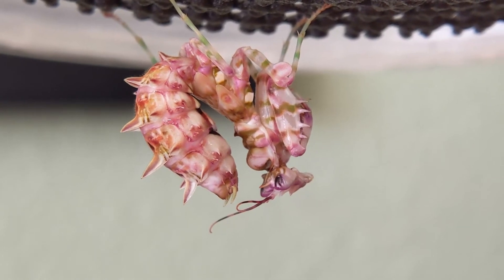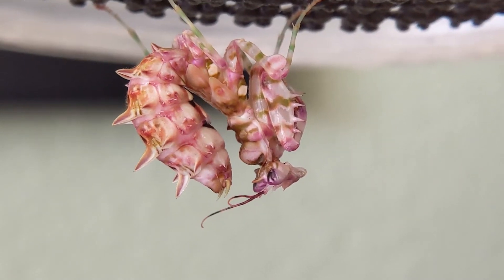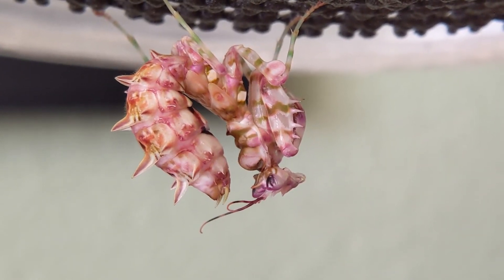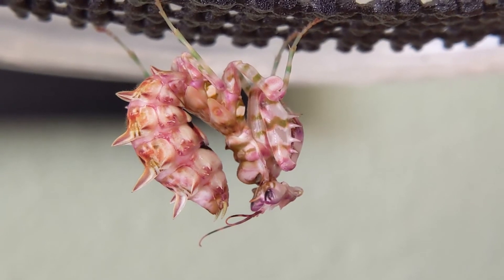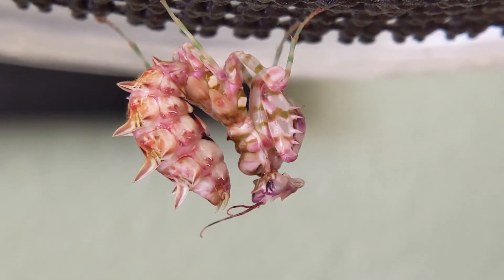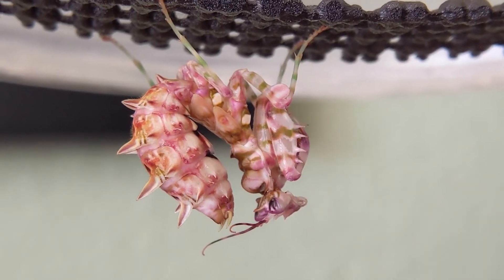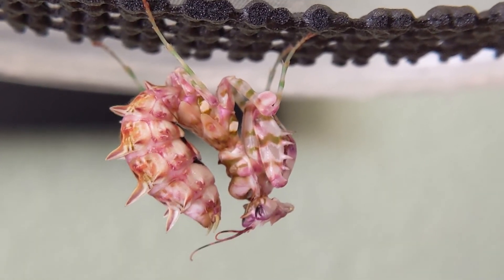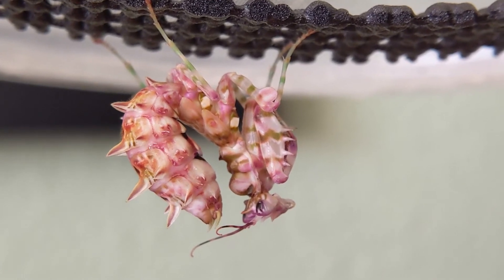After they've molted, just don't touch them. Their exoskeletons need to harden, so leave them alone for two or three days and then you can handle them. Definitely don't touch them within that time because they're hardening up and you don't want to damage them by accident. Don't try to feed them, hold them, or do anything with them — just wait two or three days until they're fully hardened up. We're gonna check on this girl tomorrow and see if she's molted. Post down below if you guys have any other signs you see when your mantis is about to molt that might be helpful to other people.